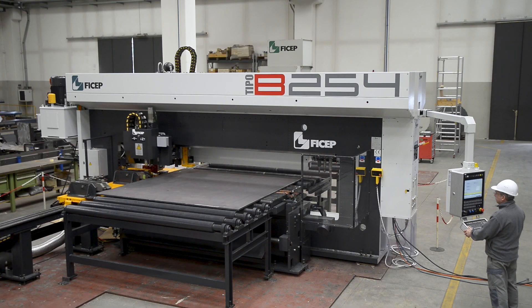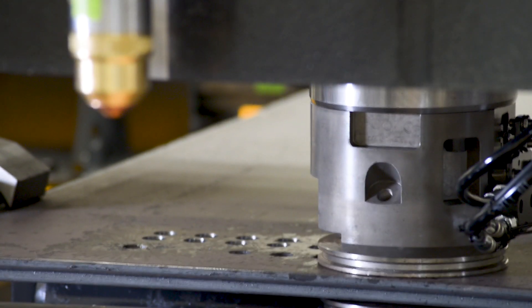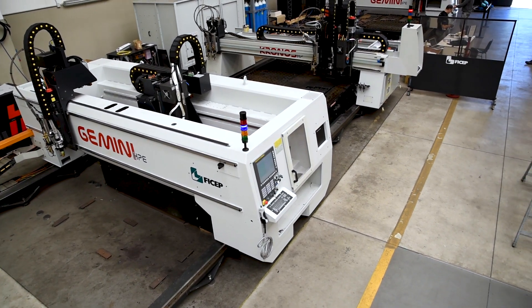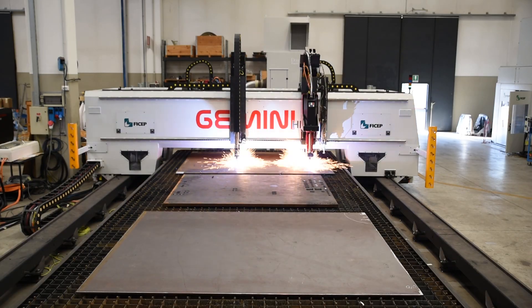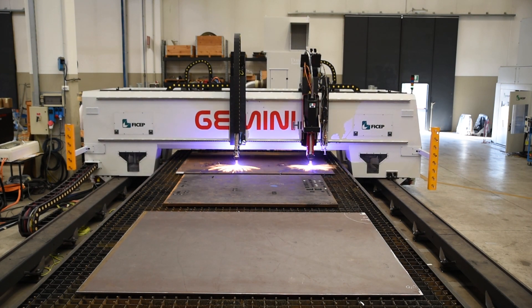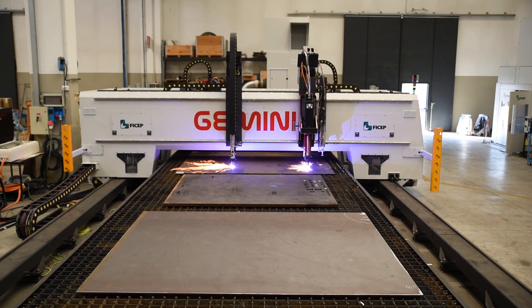In addition to the Gemini HDE, FiCep offers multiple systems of both pull-through and gantry-style plate processors that can be tailored to fit your application. Why not take the opportunity to meet with a member of our experienced sales team so we can jointly identify the optimum solution for your application.